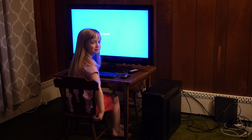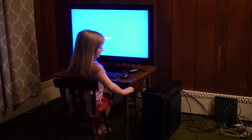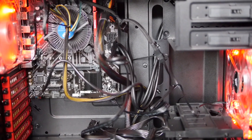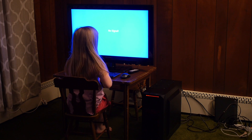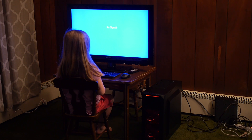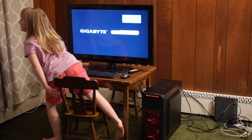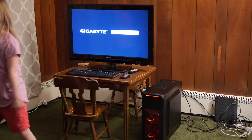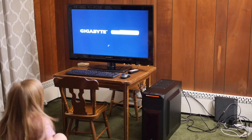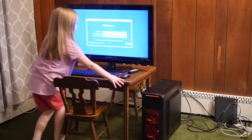Now we're gonna see if it works or not... Nothing's happening... YES! It works, it works! Go ahead and celebrate — you earned it! Now we have to install the operating system, Windows 10.